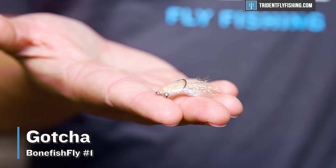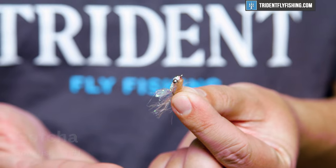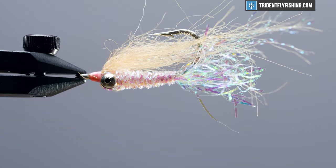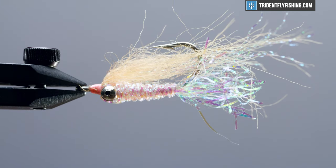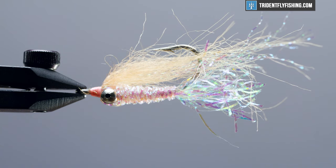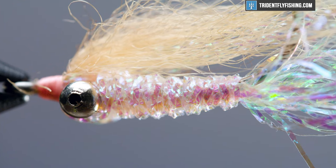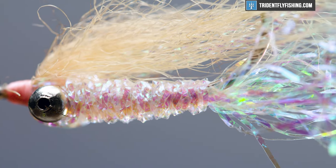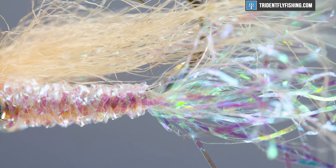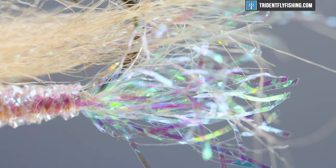First up, our number one must-have bonefish fly is, of course, the Gotcha. It's very likely that more bonefish have been caught on a Gotcha than all other flies combined, and it is the absolute best bonefish fly I've ever used. It's a simple pattern, and I'm not quite sure what it imitates — maybe a little minnow, maybe a shrimp, maybe just something in between. It's super easy to tie: just a little flash, some craft fur, but it will catch fish absolutely anywhere.